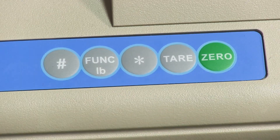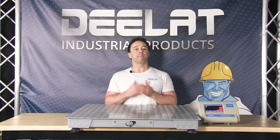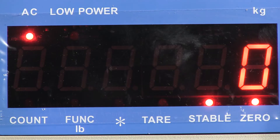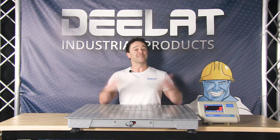You can press the middle gray button — the function button — to switch between kilograms and pounds. P1 indicates kilos and P2 indicates pounds. Click the zero button to zero the scale. You can now place your object on the scale and start weighing. Simple as that.